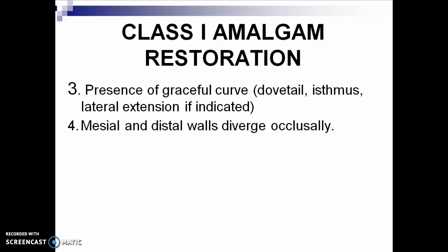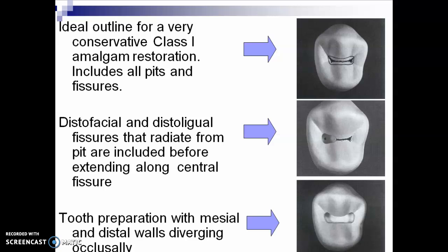Mesial and distal walls diverge occlusally. This mesial and distal walls diverging occlusally is part of your resistance form. Resistance form is that form in your preparation which prevents stress to the tooth or the restoration, preventing it from fracturing during mastication. This is the ideal outline for a very conservative Class 1 amalgam restoration — it includes all pits and fissures. You may start the preparation on the disto-facial and disto-lingual fissures, extending to the other side.